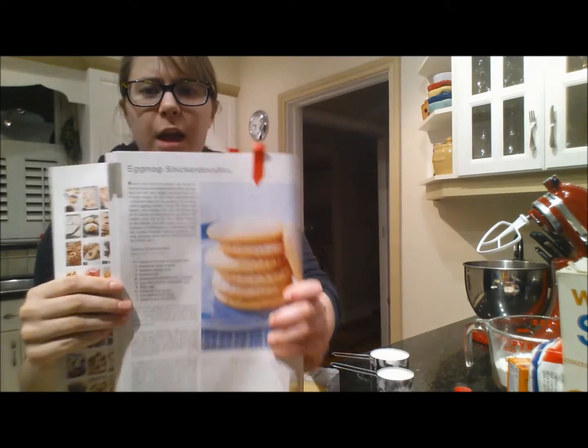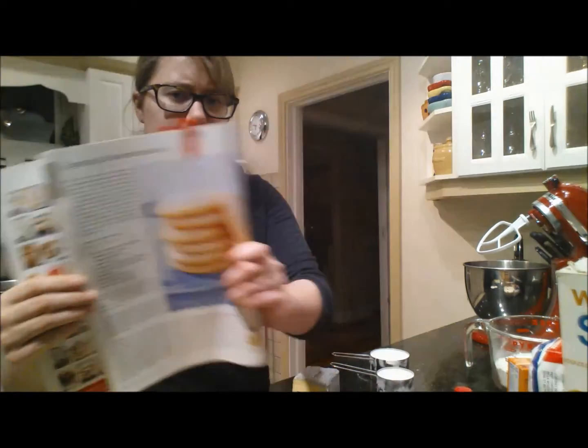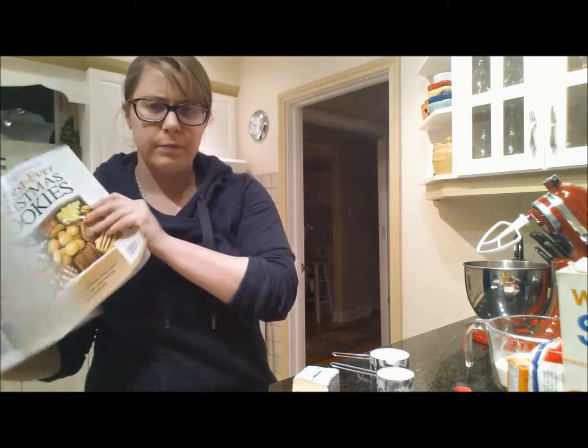Hi Peebles! Today is day nine of the 12 days of Christmas cookies. Today we're gonna be doing eggnog snickerdoodles — very Christmas-y type of deal.